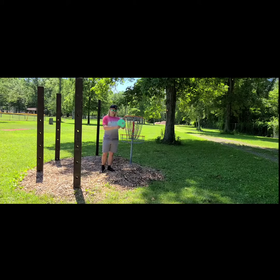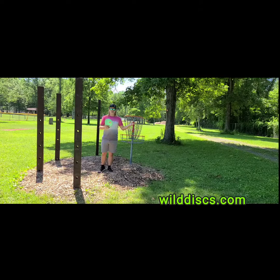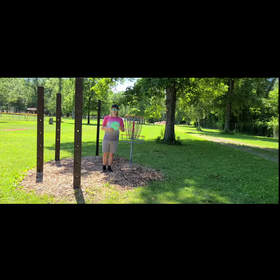If you want to pick up this Wild Discs prototype Tasmanian Devil or any other Wild Discs — we have the Hummingbird which is a putter, the Attics which is a mid-range, and the Orca which is a distance driver — go to wilddiscs.com and pick one up. Use code BOX15 for 10% off your order. Thanks for watching — drop a like or subscribe if you'd like, and I'll see you guys in the next video.